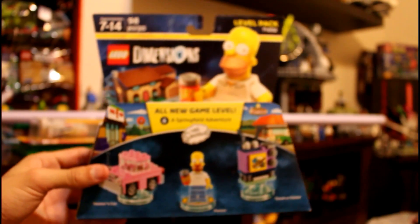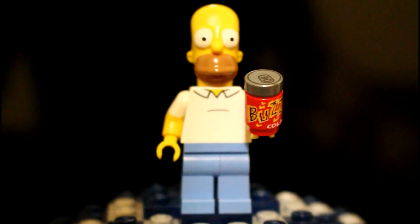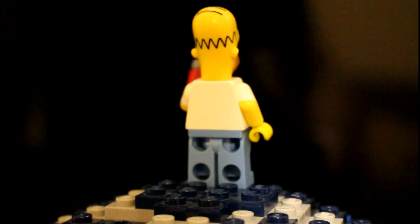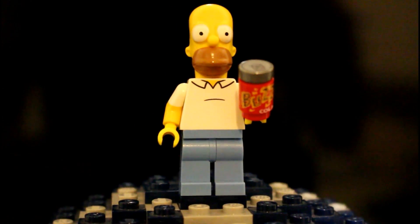So overall, really cool. We'll get into the in-depth right now. Here's our Homer minifigure — he's really cool. That's a nice head mold, no back printing, but still really cool and really well done.